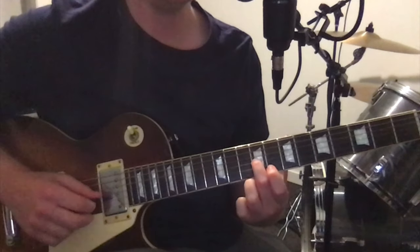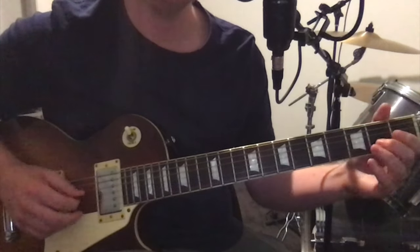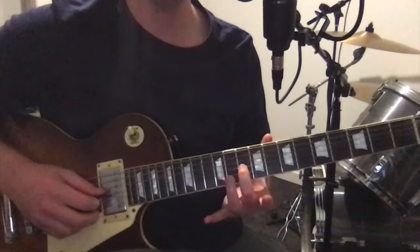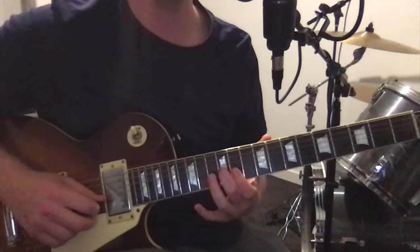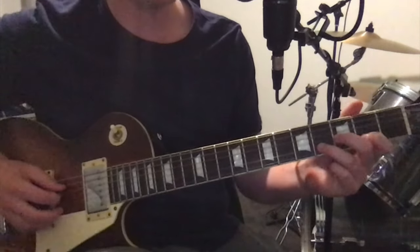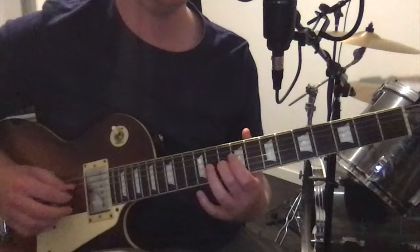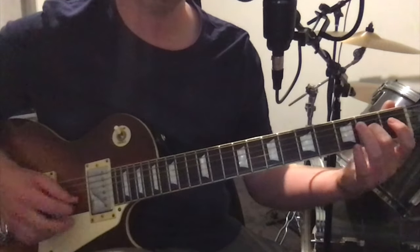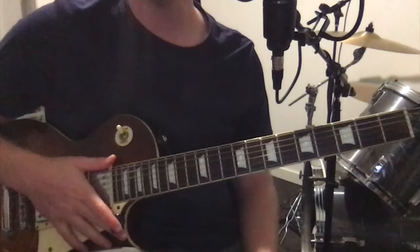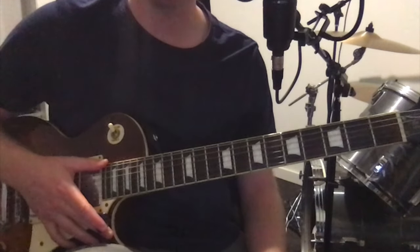Then we go nine on the G string, then open B, open E. And then to finish it off, we just go ten, twelve on the G string, and then open B, open E, open B. And that's the whole thing — that repeats for the majority of the song. It goes for a good two minutes from when it first starts, and it's also the outro section, so the vast majority of the song.